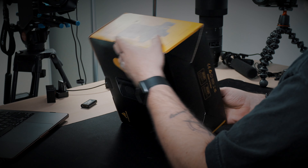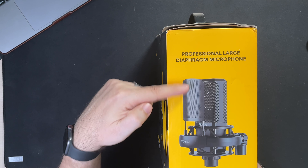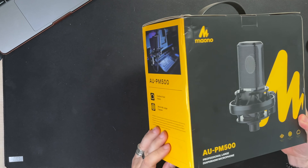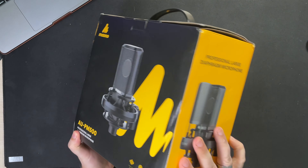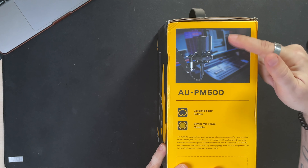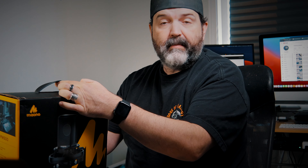Professional large diaphragm — nice box. I do like this little pop filter they have on it right there. I think that's very cool. That's basically it — on this side we get the cardioid pattern, 34 millimeter, and a cool little photo. The box actually comes with a handle, which is excellent.